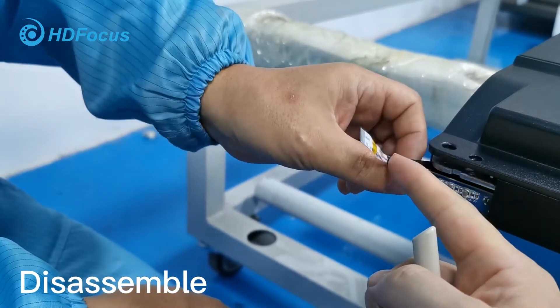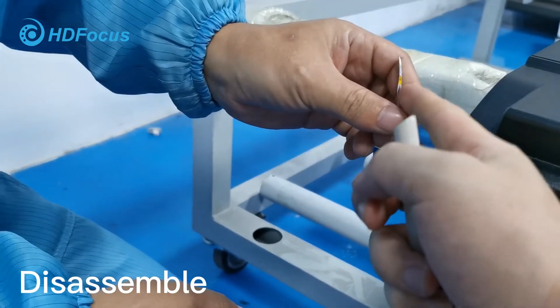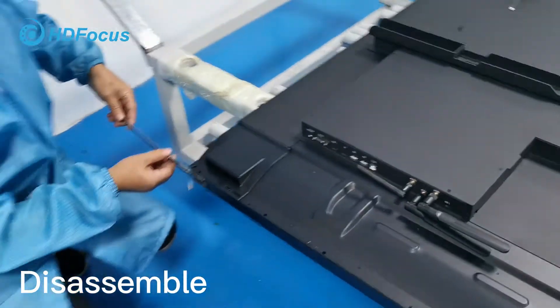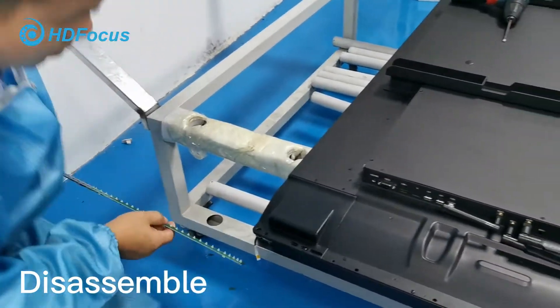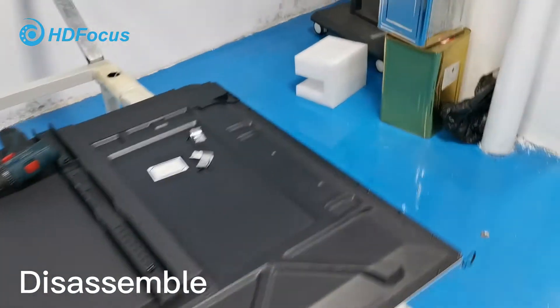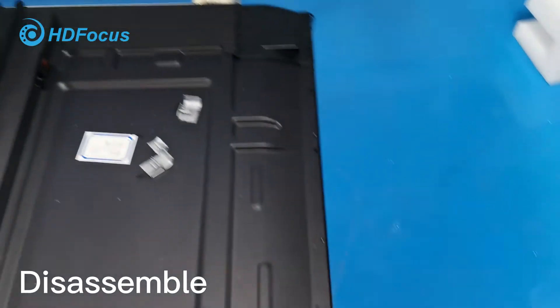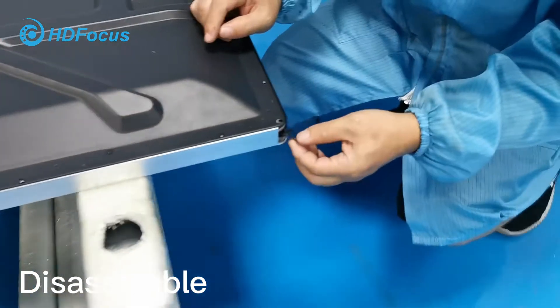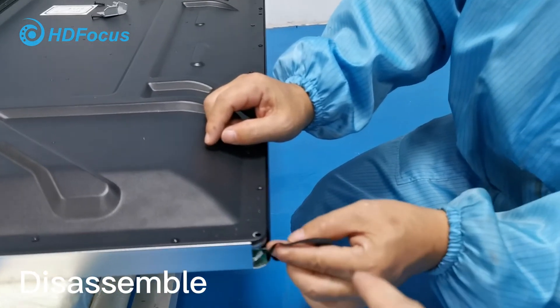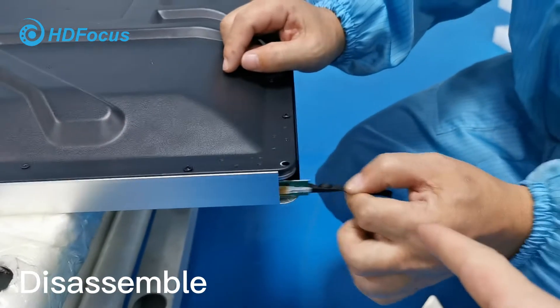Here we have this motherboard. Use this clip and loosen this cable, and loosen this cable. As the engineer shows you, take it out. This is already taken out. Now let me show you this other side — how to take it out. Take out this cable like this way.